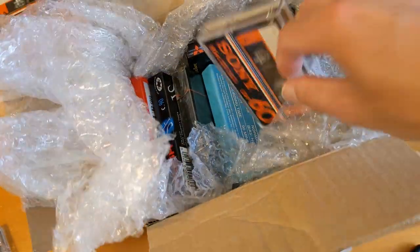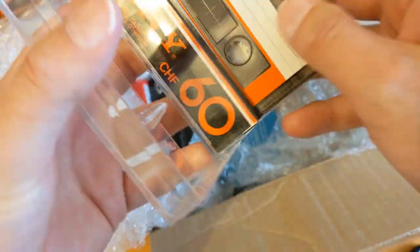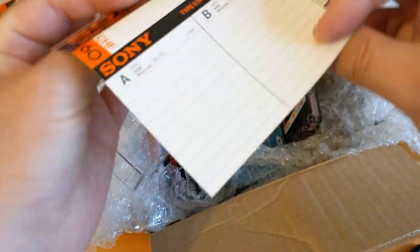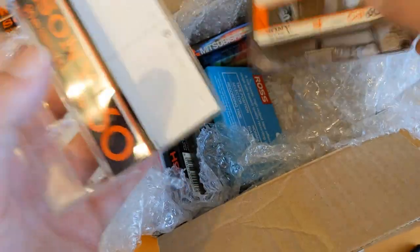Very nice. I think this one's another one of the same - yeah, it is. See, there's more to it than that. Same thing. I really like the j-card on that and the design of the cassette as well.